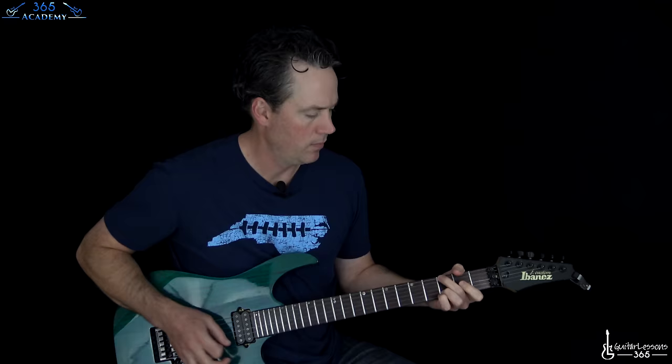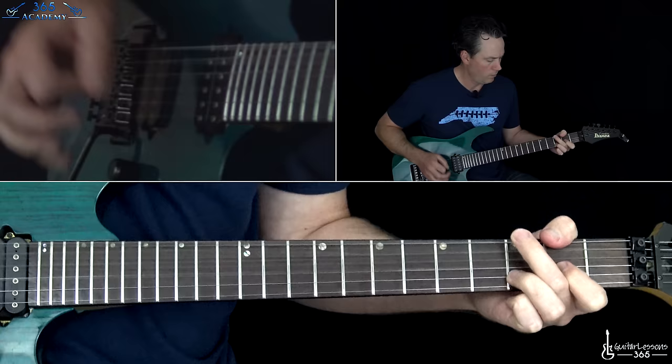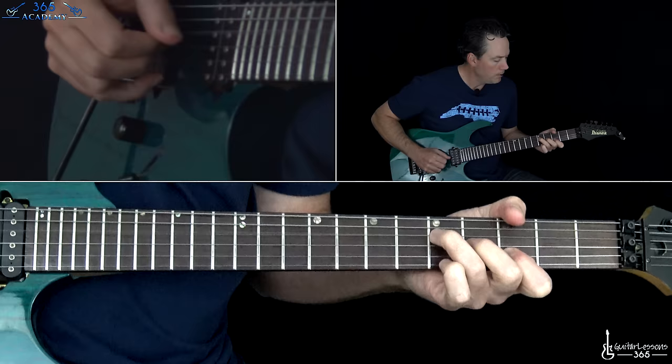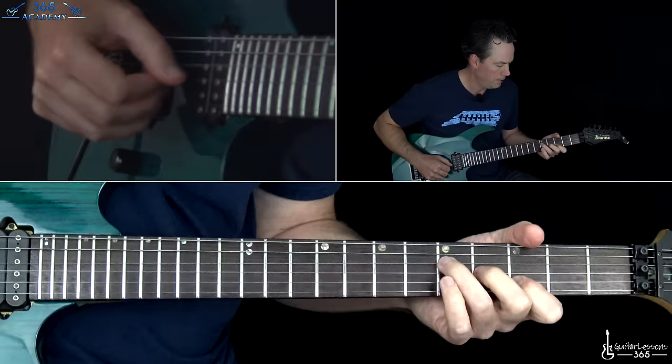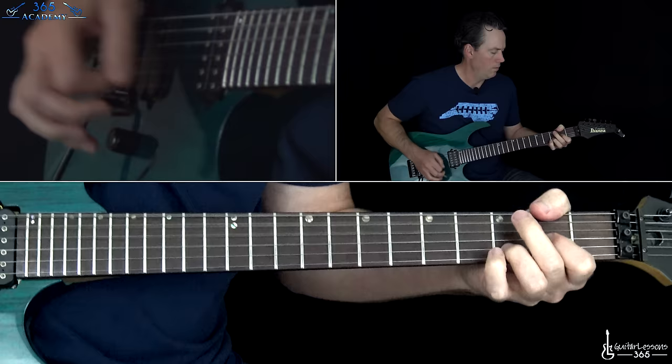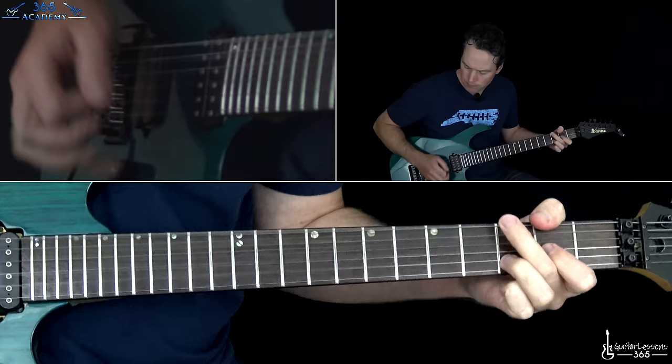This video is brought to you by STALA. Hey guys, it's Carl Brown for guitarlessons365.com. We have a great one from Van Halen off the 5150 album today.